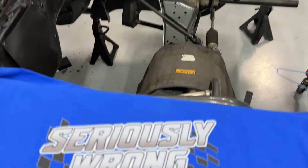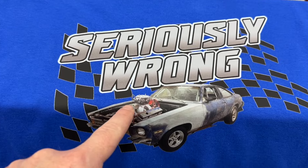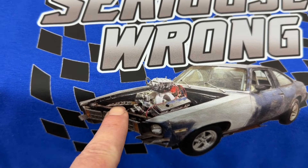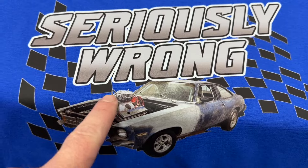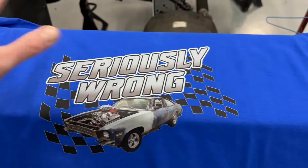I had shirts made, and any money from buying a shirt will go toward this project. The guys who did the shirts actually put an engine in the car image — this is the Dyno Mule small block Chevy. If you look in the background you can see a picture of the big block just hanging out. They shoved it in there and got it to look right. I'm pretty happy with how it turned out.